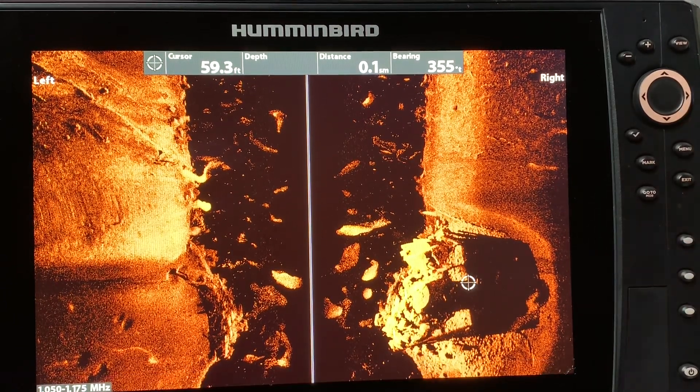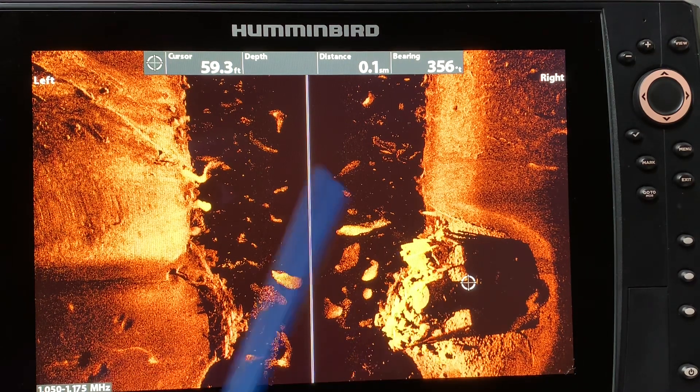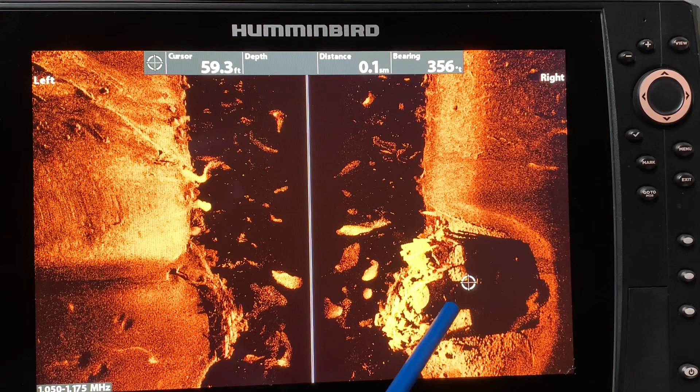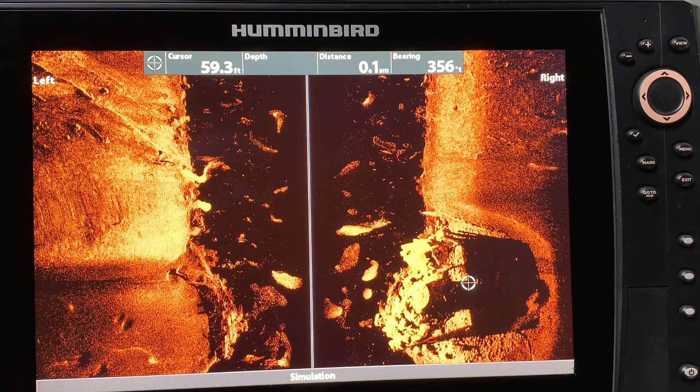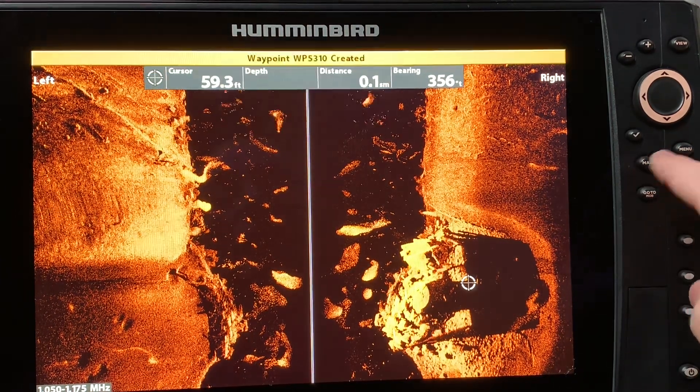There's the edge of the wall and I could mark a waypoint here. I might choose to mark several waypoints around the perimeter so that I know where it is, and I might want to put a mark on this cylinder because it's obviously throwing a shadow. For simplicity sake, I'm just going to mark the back side and hit mark mark — there's the message up at the top confirming that the waypoint has been created.